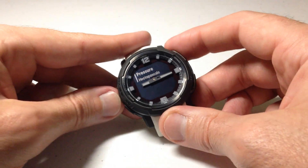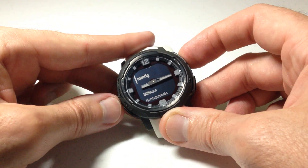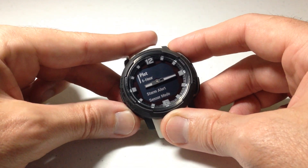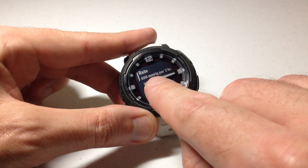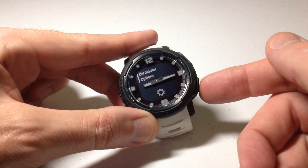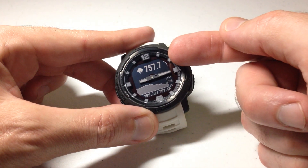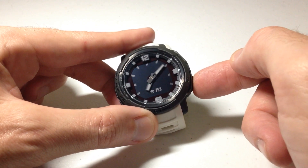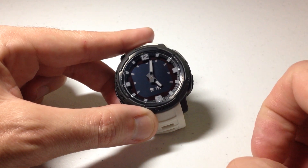Set this to whatever you want. Let me go ahead and change it, for example, from hectopascals to millimeters of mercury. Now if I go back to my storm alert, whereas before the rate was in hectopascals, now it's in millimeters of mercury because that's what my barometric pressure units have been switched to. That setting will follow you throughout the watch — you'll notice in the barometer glance and on the watch face data field, it's now in millimeters of mercury.